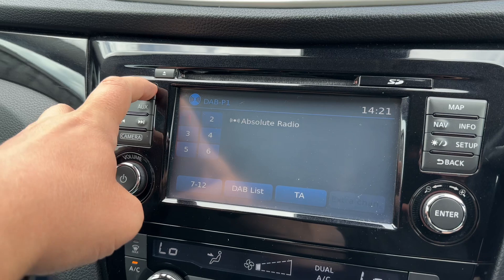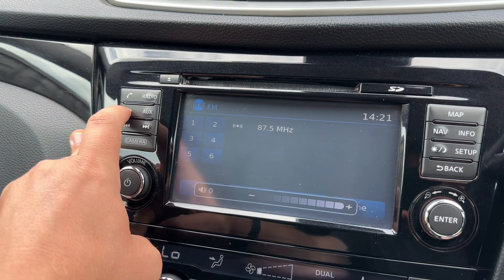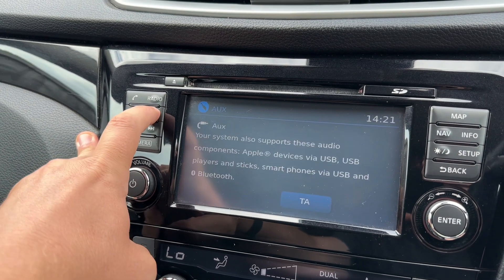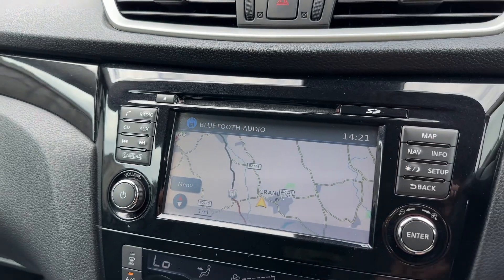We have the radio — AM, DAB, and FM radio all available. If you want to listen to your own music you can do so via the CD player, and we also have auxiliary input and Bluetooth audio.